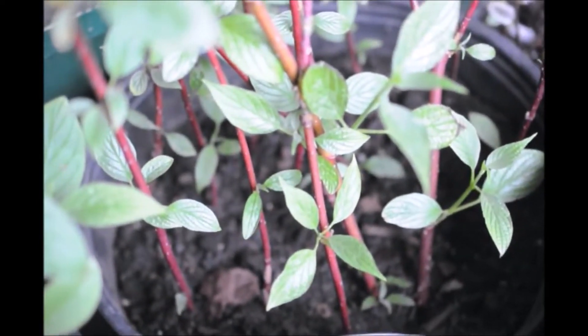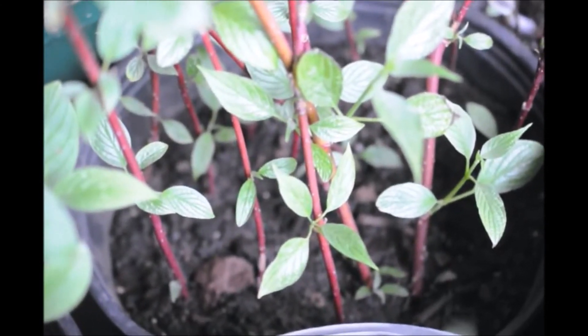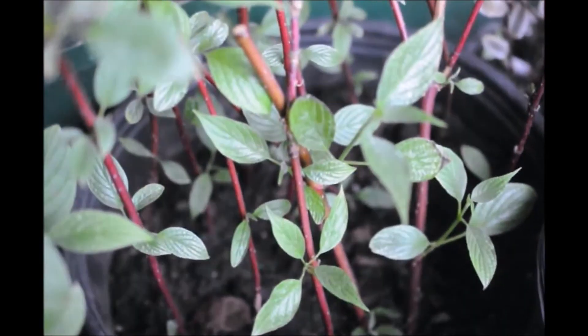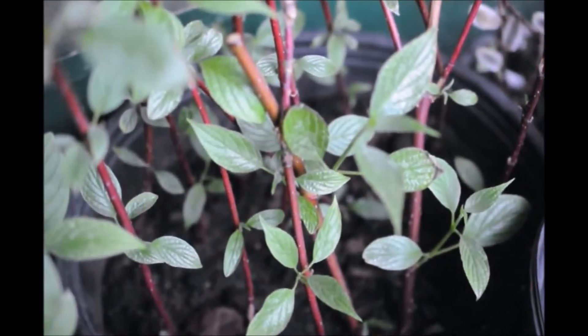After we root them out like this, we let them grow for a couple of weeks so they develop a good root system. And then we transplant them into pots for larger grow out.